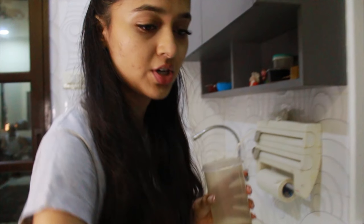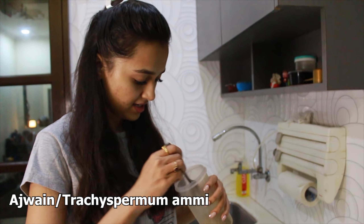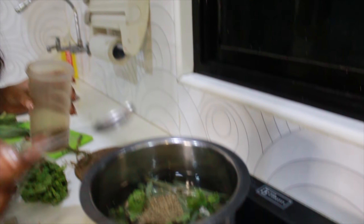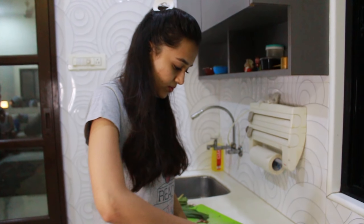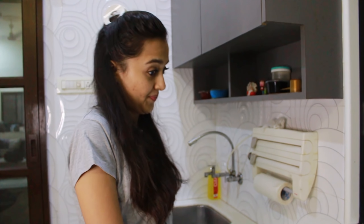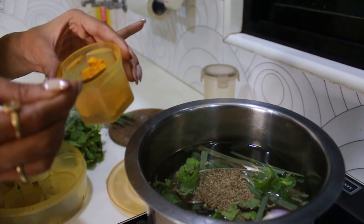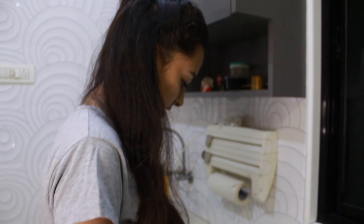Then I have long (cloves). Then I have half a chamach (teaspoon) of ajwain (carom seeds). And then I will add a chamach of haldi (turmeric). That's it — all the ingredients are in.